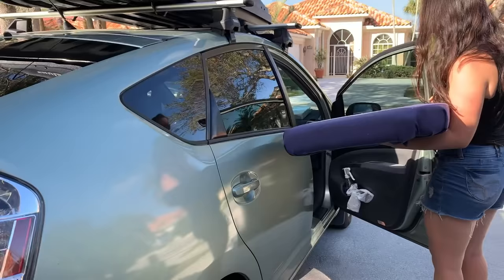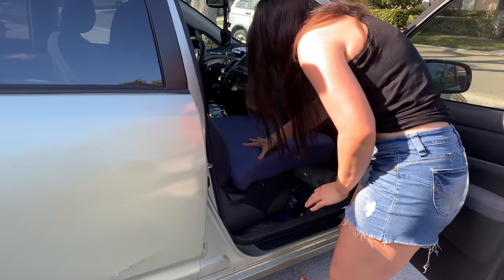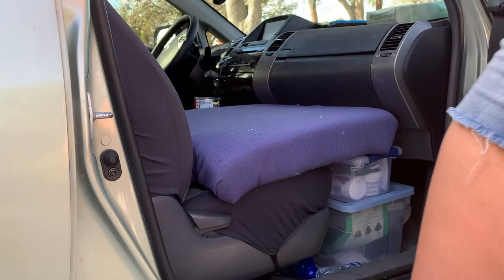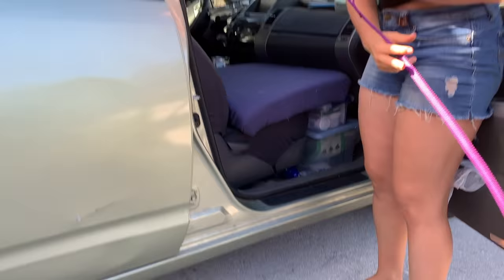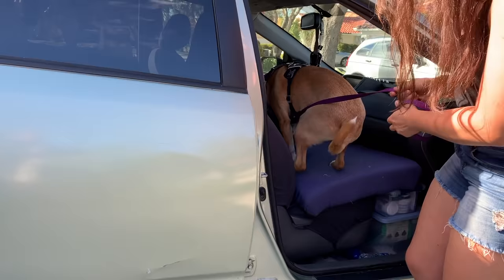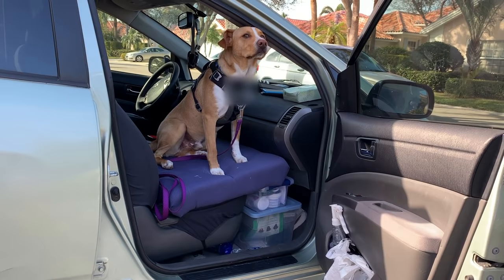Let's test this out. It's perfect — and I don't even have the levels in yet. That's perfect! Let's make sure the door closes. The dog Camper loves it already. Do you like your new bed? Just hanging out on my new dog bed.